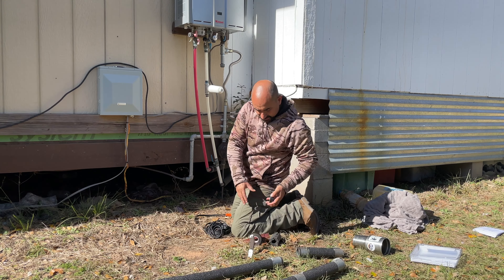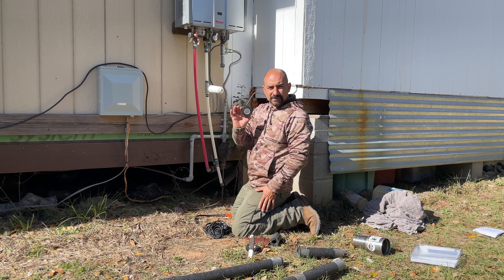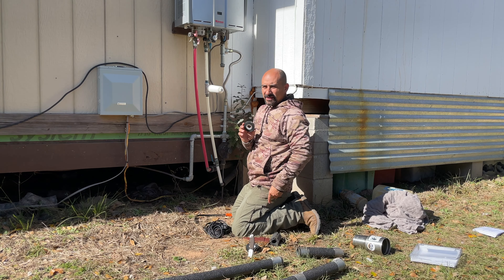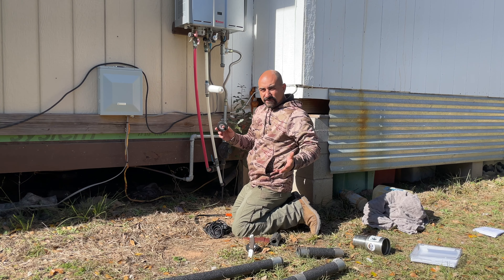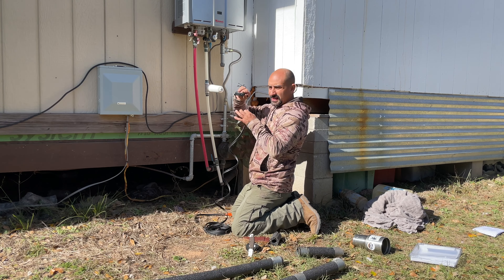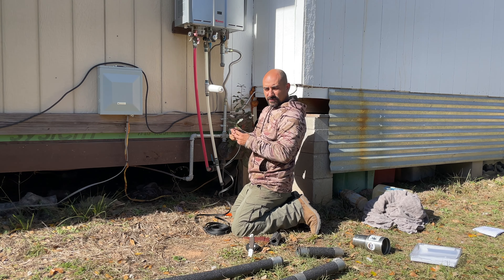Another thing - it says to only use electrical tape because this does get hot. I was gonna use zip ties until I read that, so I'm just gonna do what the instructions say for once and use electrical tape to secure the actual heating cable to the pipe.